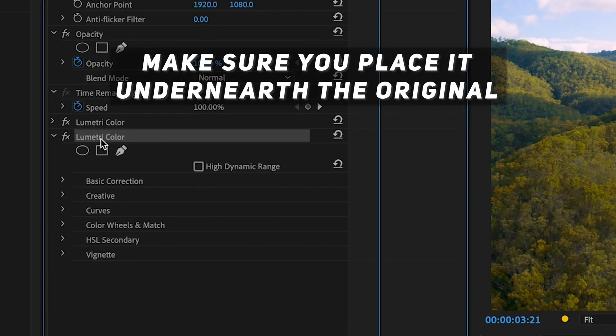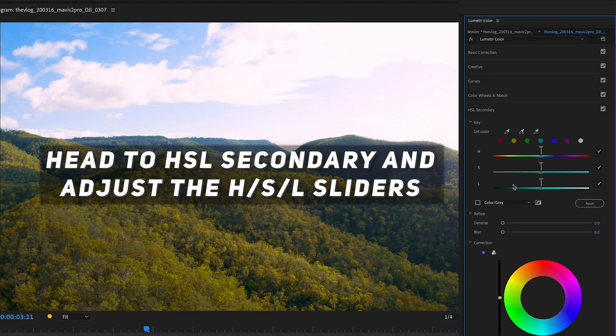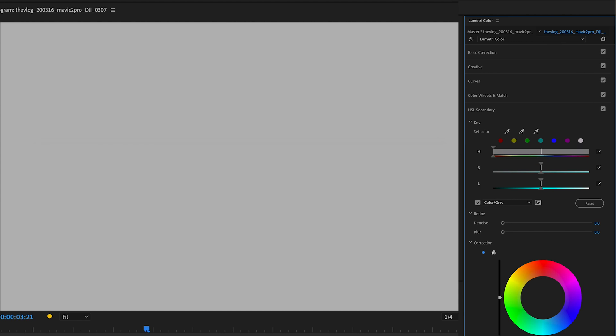Apply this to the clip under the first lumetri color effect. Now head back to the lumetri color panel and down to HSL secondary.